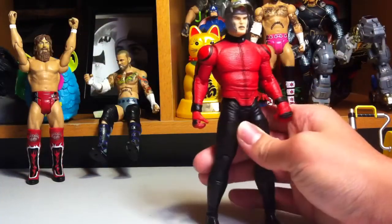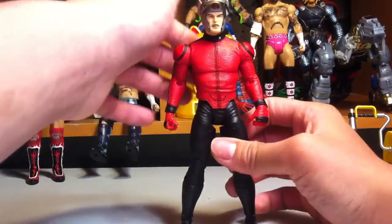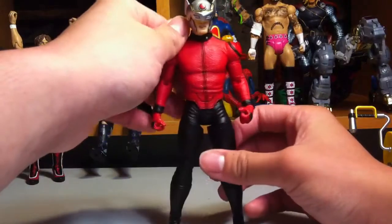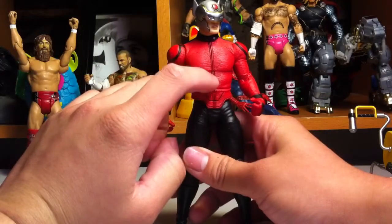The face mask does go up and you do get his face. It looks nice — looks just like how he does in the comics, with his red eyes too. I like to put it down because it looks cooler, and it kind of does look like Ant-Man. His head does swivel.